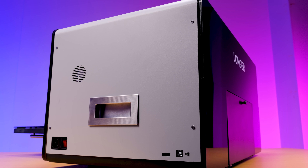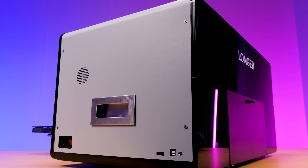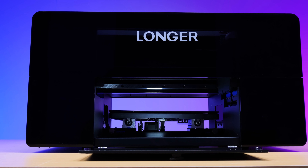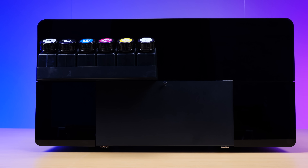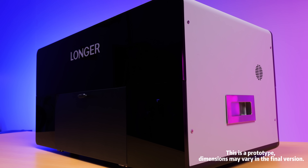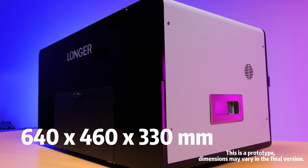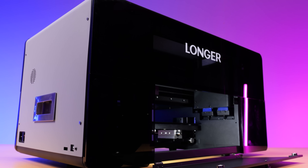The E-Print features a solid aluminum alloy body — tough yet surprisingly lightweight, with a premium feel all around. Both the front and back panels are made of acrylic, giving it a clean modern aesthetic. The entire unit weighs about 35kg and measures roughly 640×460×330mm. Compact but impressively well-built.